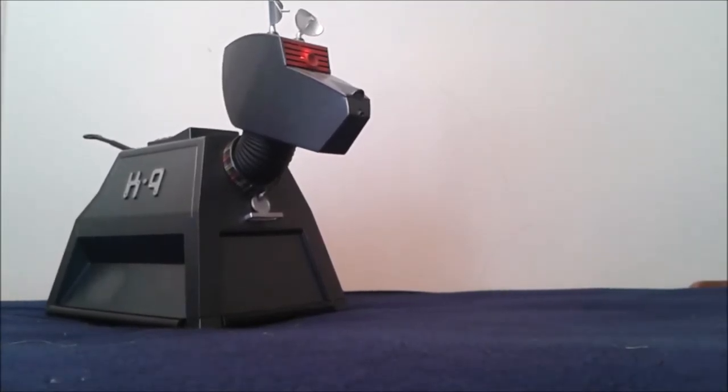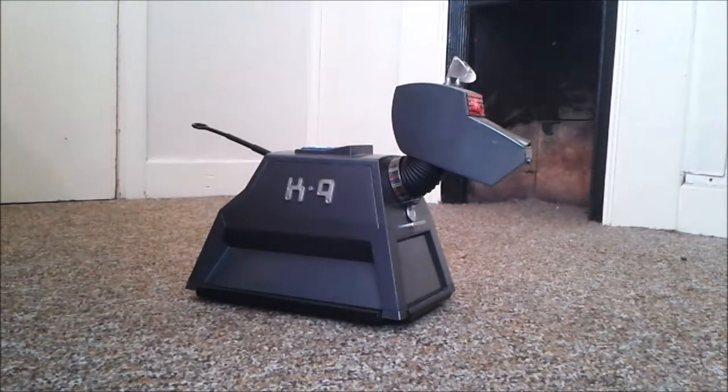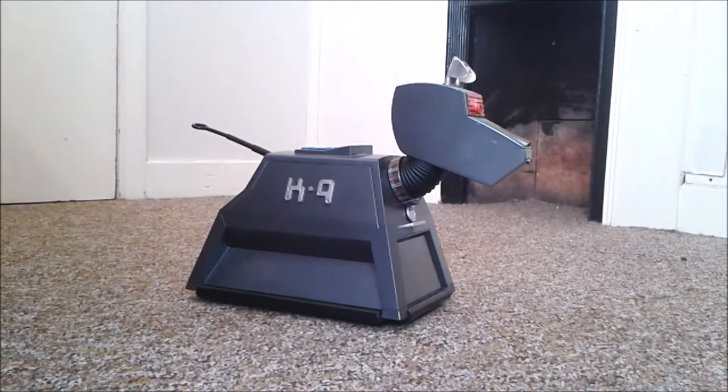We'll leave it here for a minute and pop back once I've got it on a drivable surface. And we're back — I've got it down on some carpet. It should drive alright on here. I've worked out that because of the friction of the carpet, it does chew through batteries at a faster rate when it's on carpet.